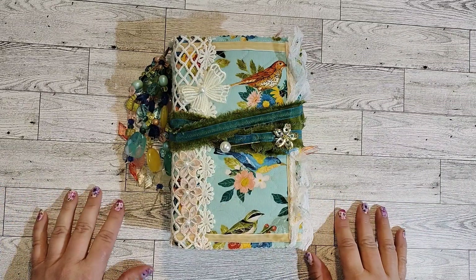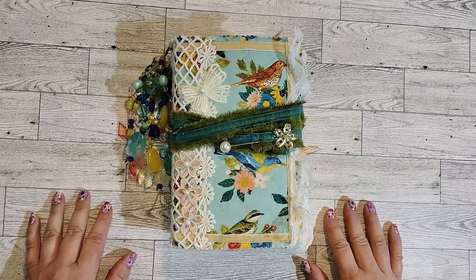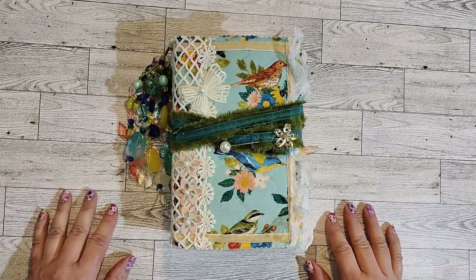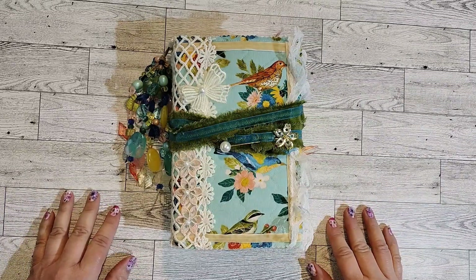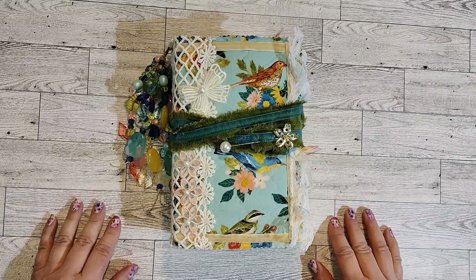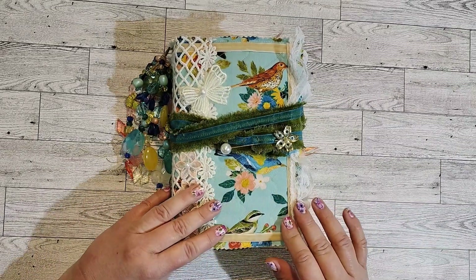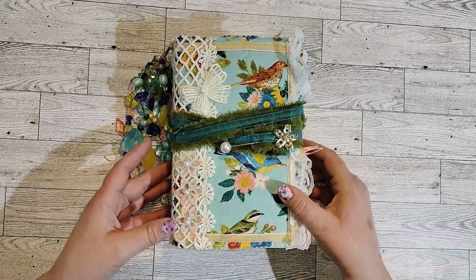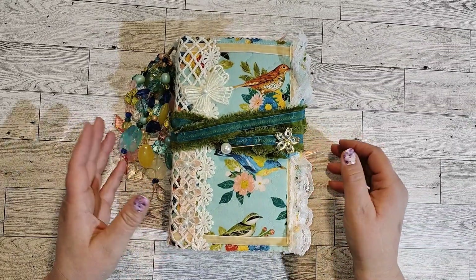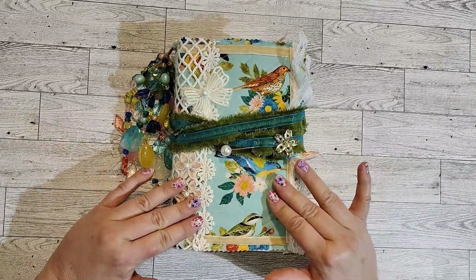Hey guys, it's Rikki from Rikki's Pretties. I've got another journal flip through for you guys today. I've just made so many of them and I haven't really posted any of them on my YouTube channel, so I decided to do a couple of flip throughs. This one's in my Etsy — it's Rikki's Pretties, all one word, no apostrophe or anything like that. And this one I'm calling a bird slash garden journal. That's the theme.